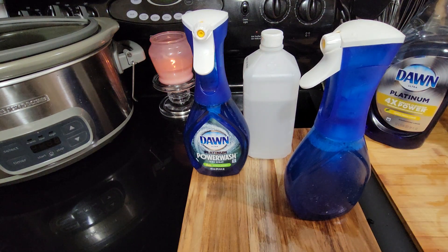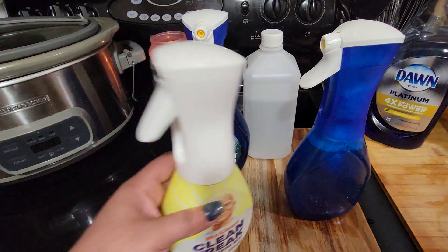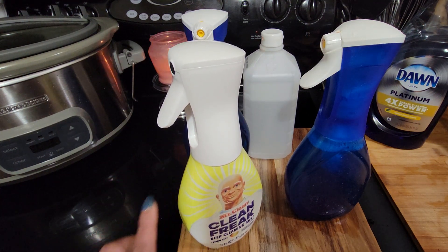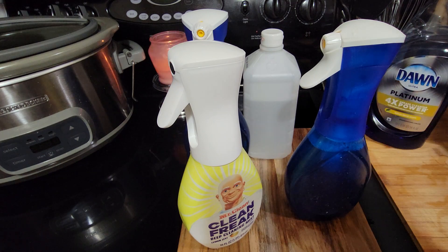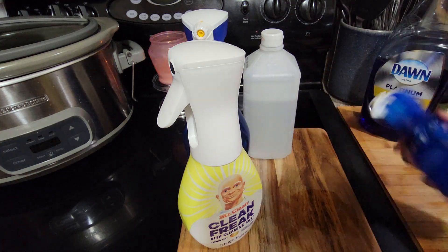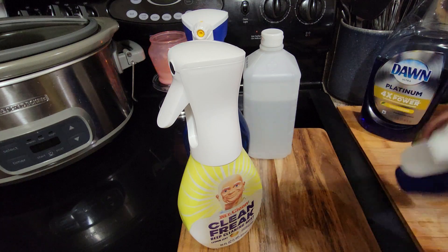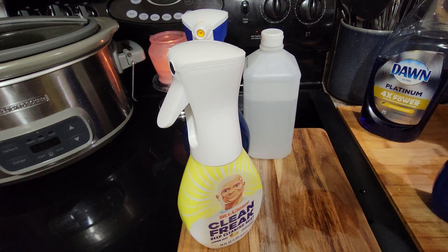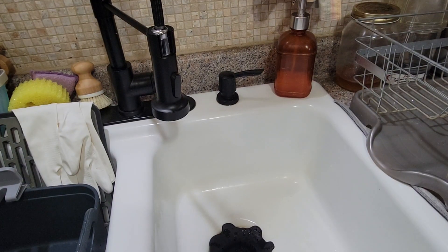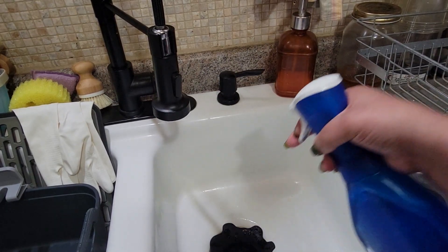I also like the Clean Freak spray, so I'm going to figure out how to make that one too. But here's an important tip: a lot of people say just putting soap and water works, but it doesn't spray as well. The alcohol is what makes it spray like the traditional store-bought one.